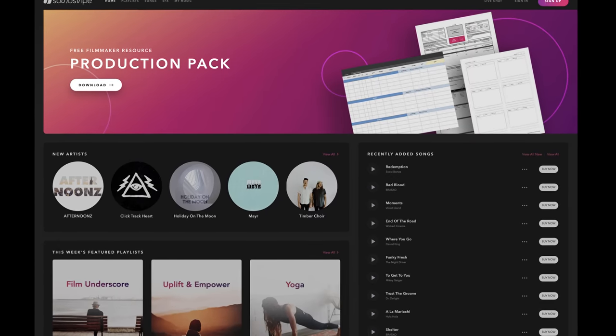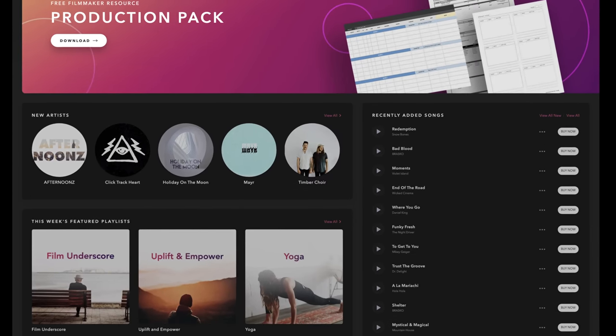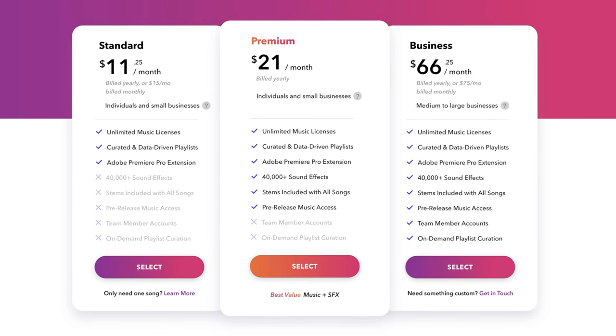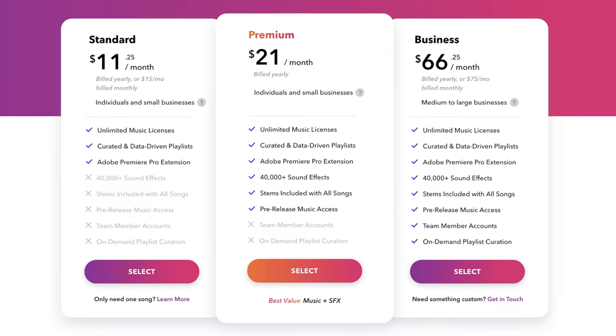I want to give a shout out to the sponsor of this video, Soundstripe. If you have no idea what Soundstripe is, it's a subscription-based music licensing platform for upcoming creators, YouTubers, and filmmakers to get radio-quality music for your work. In the past, licensing music was very complex and very expensive, and Soundstripe has taken both of those things out of the equation. They have very affordable plans — if you're a YouTuber and just want some dope music, plans start at $11.25 a month.